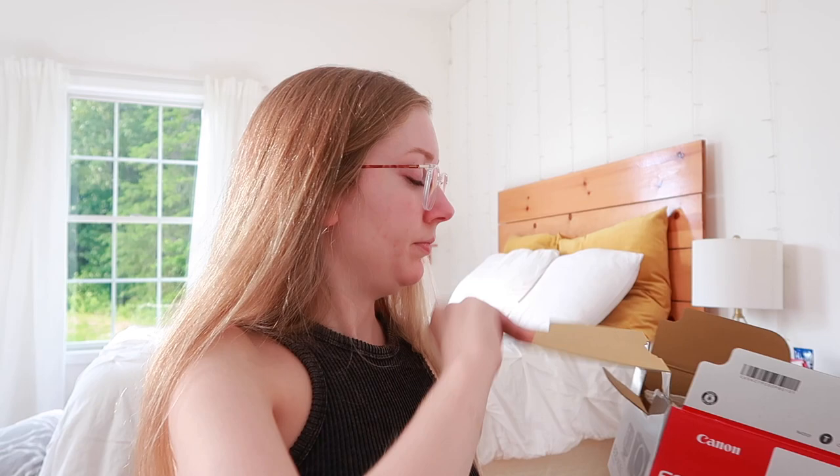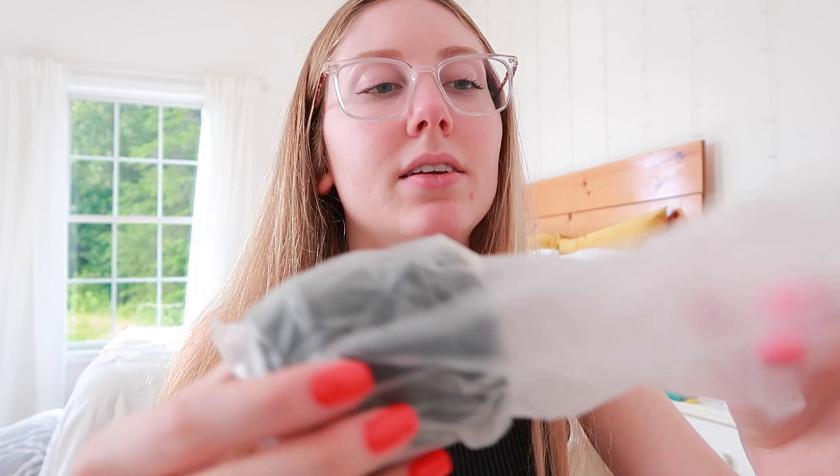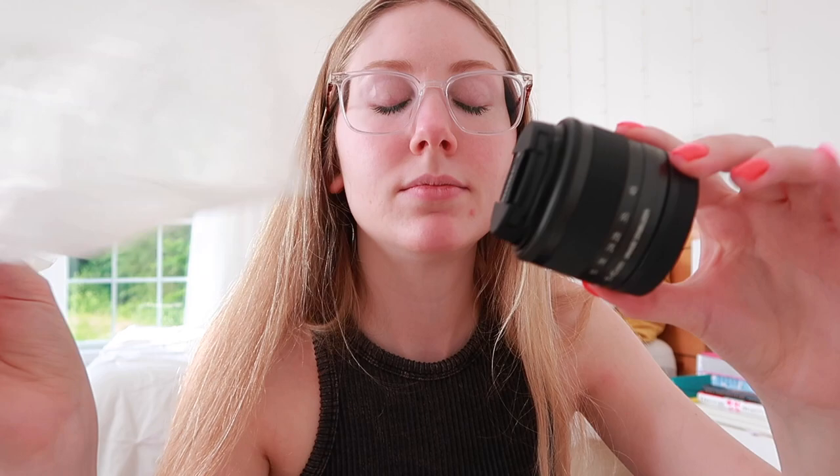This is so exciting unboxing this thing! We have our papers, manuals, register your camera stuff. Here's inside the box — we have a neck strap, which is nice, I always keep mine on my M50. We have a battery, and I think this is the same battery that's in my M50s. A charger — same as my M50. We have the lens and then the camera. I almost don't want to open it because I want to keep it pristine — I'm kind of OCD with all my camera equipment.